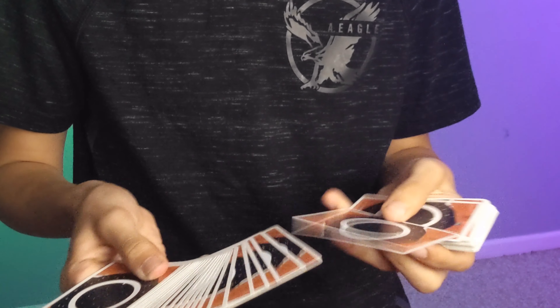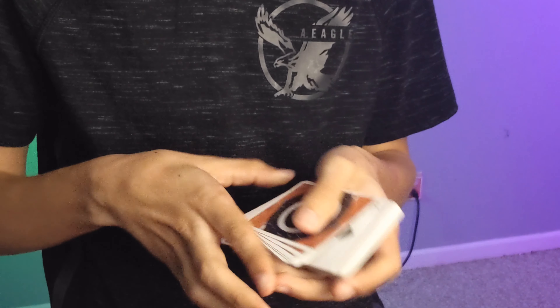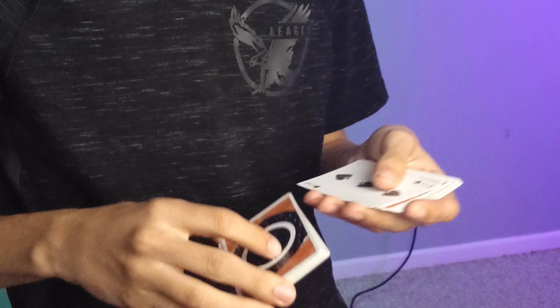Go ahead and select any card that you want to. So let's say you select the Three of Spades. Three of Spades happens to be my least favorite card, but I guess I'll forgive you for this one trick.